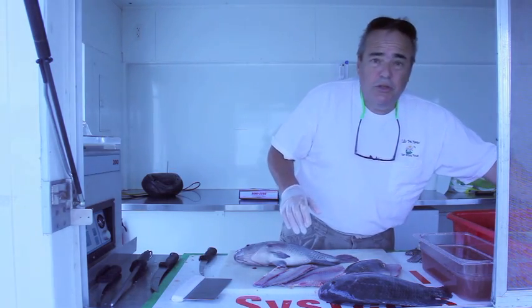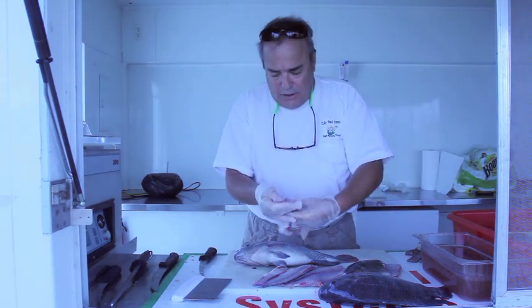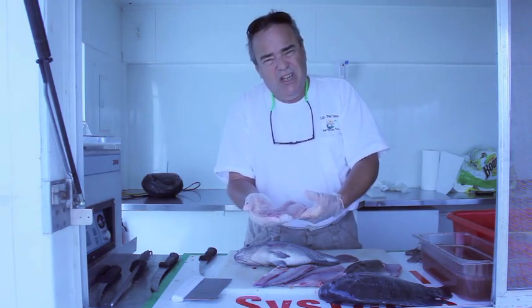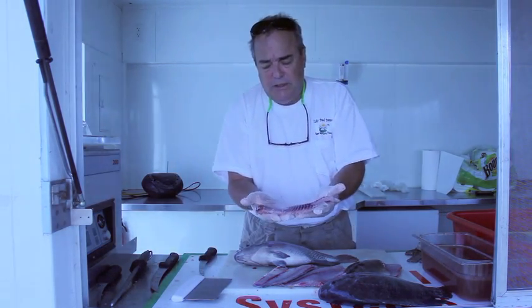We are able to produce over and over again fillets that run between six, seven, and ten ounces. This is a skinless, boneless product.